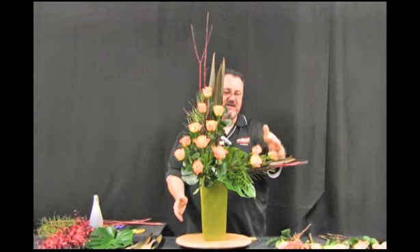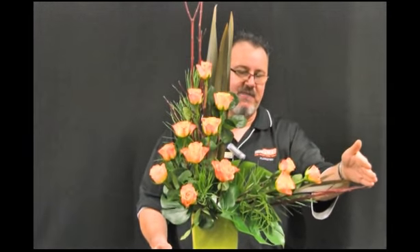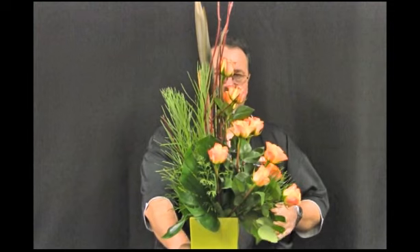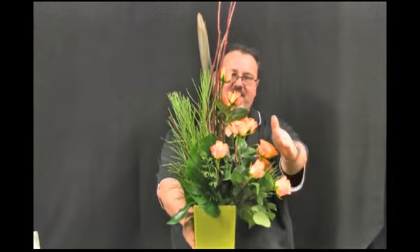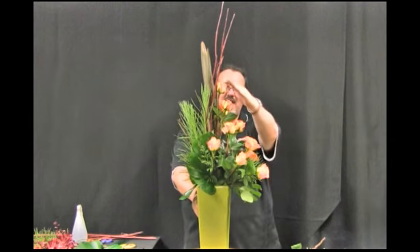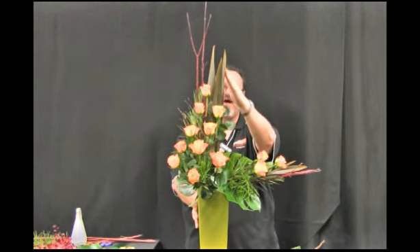I've continued to step the roses down in the design coming right down to the base of the container. I'm now going to start to come out onto the right hand side of the arrangement where we have our asymmetric point. As I've staggered the roses down in the design, I've also come out to a point where there is a triangle formation coming down on the front of the design. We need to have depth in our design as well as the correct asymmetrical line.